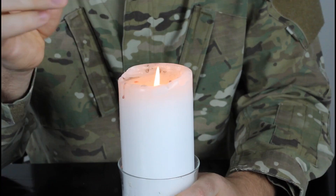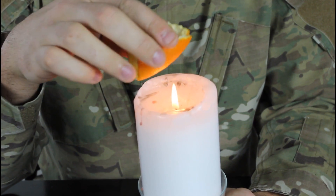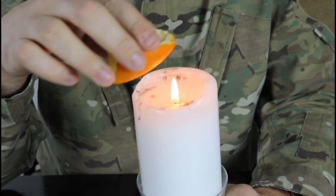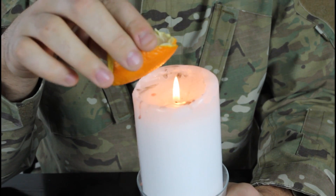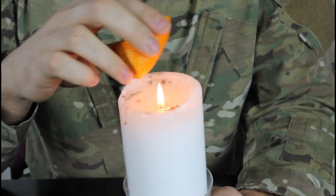We're gonna light up the candle. And then we're gonna need a piece of orange peel, and warm it up a little bit, not too close to the fire. And guess what we're gonna do? We're gonna find out if it's flammable or not. And then just squeeze it like that together.